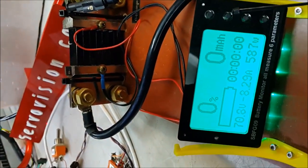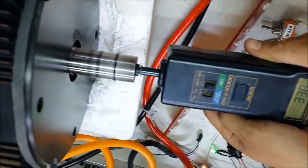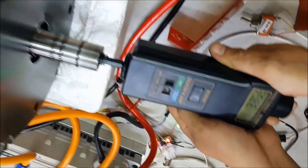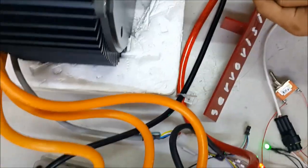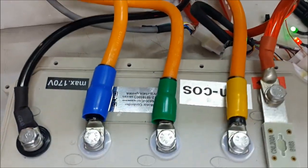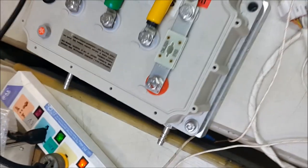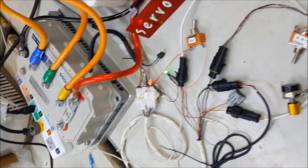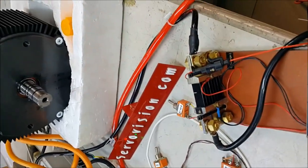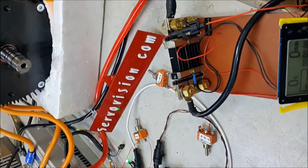Here we have two controllers with aluminum alloy housing. We have two controller alternatives. The first one is rated 24 to 130 volts, which has 240 amps. The second one will be 24 to 180 volts with 400 amps peak. Both controllers are the same price.